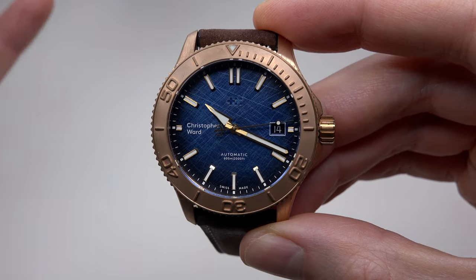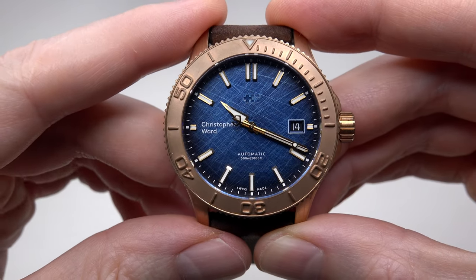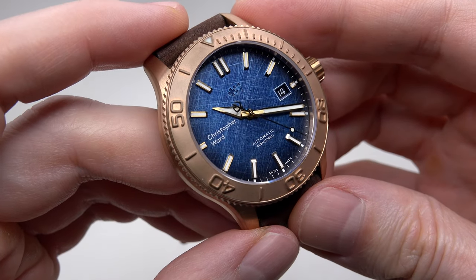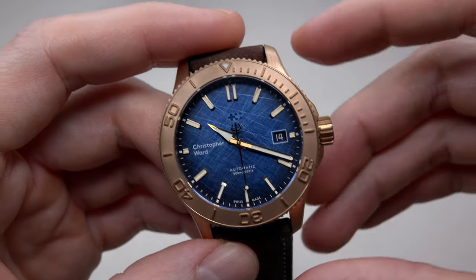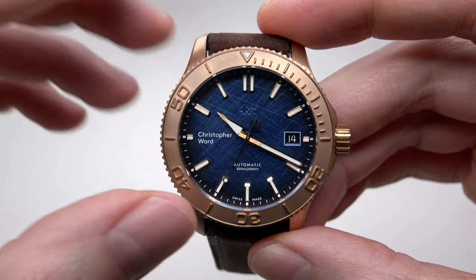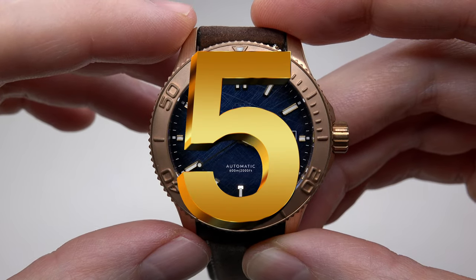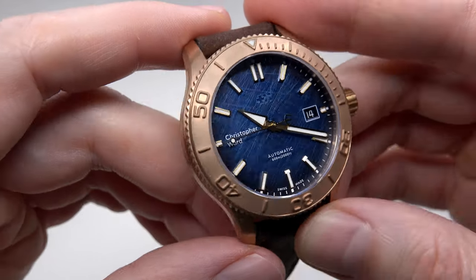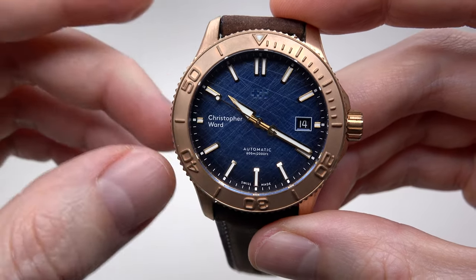Rolex watches are covered by an international warranty for a period of five years after purchase — five years, very cool. And finally, Christopher Ward watches come with five years warranty — the same as Rolex. Could you imagine? Unbelievable. Looks like the company trusts in its product 100%. Five years — 60 months — warranty.